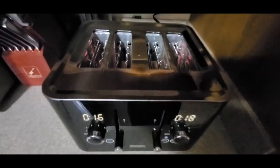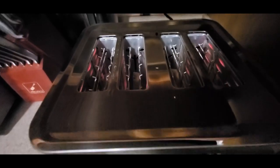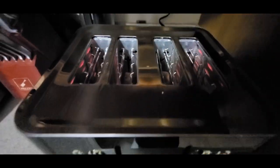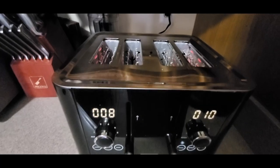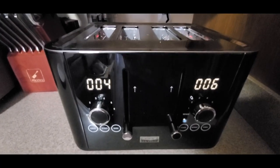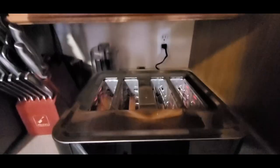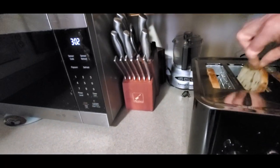Oh yeah, you can definitely smell it. We need smell vision. Gotta break this in now. Should pop - oh yeah, you can smell the cinnamon. Eight seconds, six, five - it's like New Year's all over again. Four, three, two - Bam! Oh yeah, this is hot. Hot hot tamale! Oh that smells good.